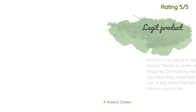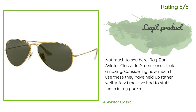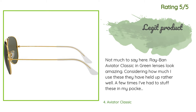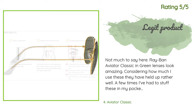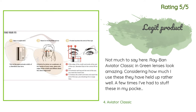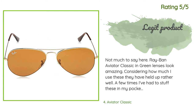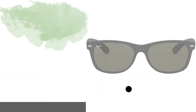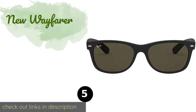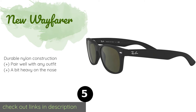Another customer said: 'Ray-Ban Aviator Classic in green lenses look amazing. Considering how much I use these, they have held up rather well. A few times I've had to stuff these in my pocket and they did not bend or break. It's worth noting that if you have a large face or are out in the sun often, I recommend opting for the XL polarized lenses — they really make a difference. After wearing these I can no longer drive without them; they cut down on glare and increase clarity.'